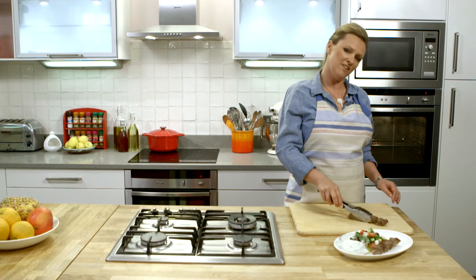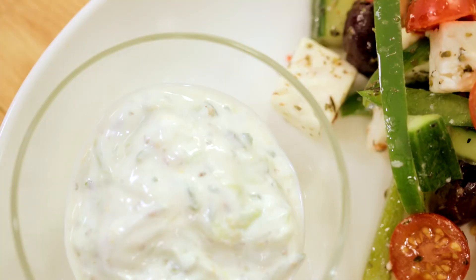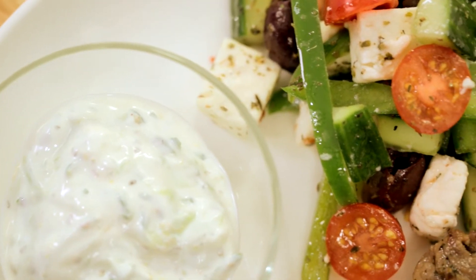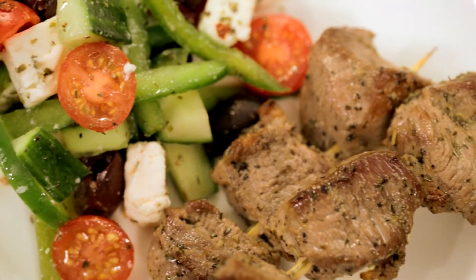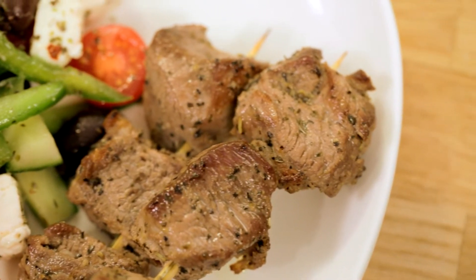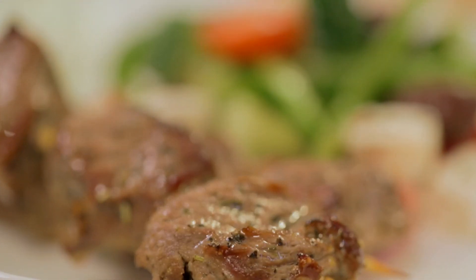And here they are ready to serve — our lamb souvlaki alongside our Greek salad. This will go really well with some tzatziki. Lamb souvlaki with Greek salad: a delicious Greek feast all on one plate. If you've got another perfect recipe for family and friends, come and share it on the Schwartz Cooking Club Facebook page.